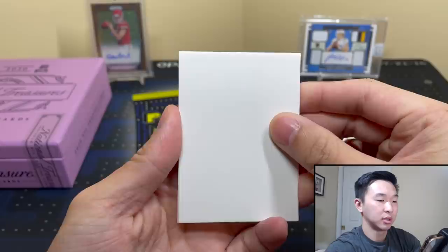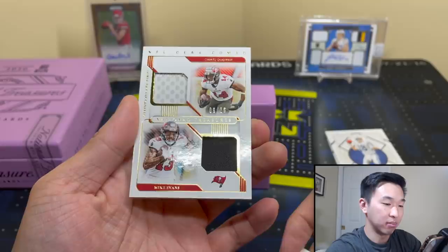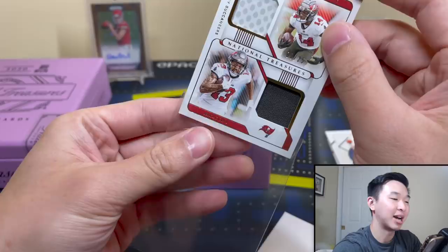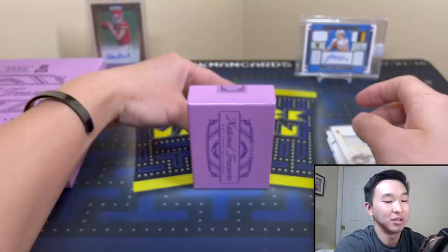We got our first mem card — NFL Gear Combo. It's a dual: Mike Evans and Chris Godwin, numbered to 25. These are about 130 to 160 point holders. I prepared 130s but not the 160s or 180s, so we're out of luck on the holder — I'll just be very careful with them.